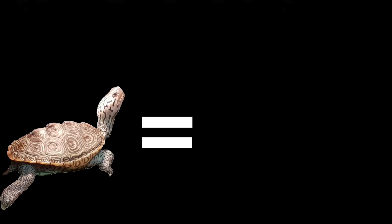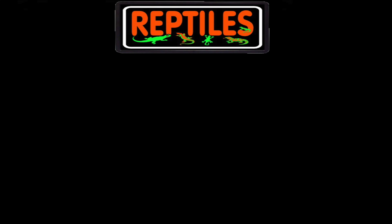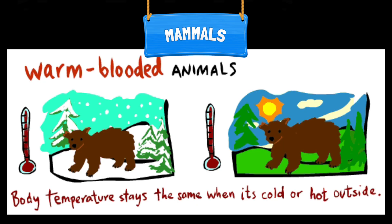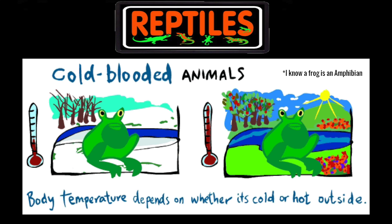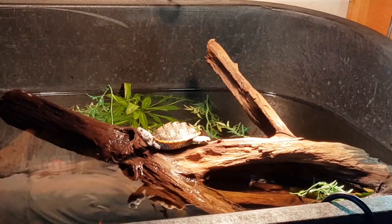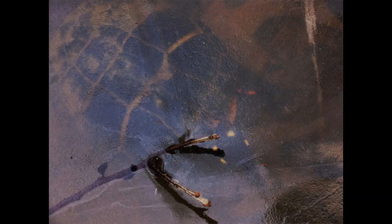The first thing we need to cover is that turtles are reptiles. The importance of this is that all reptiles do something called thermoregulation. As mammals, we maintain our own constant body temperature. However, reptiles rely on outside sources in order to raise or lower their body temperature depending on what they need. They can raise their body temperatures to increase metabolism or lower it if they're going to be inactive.